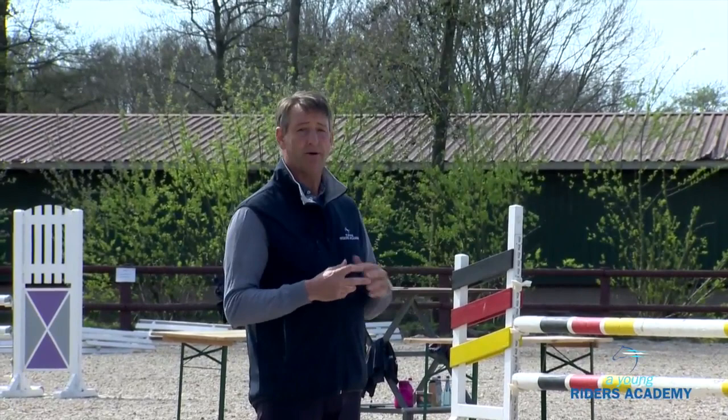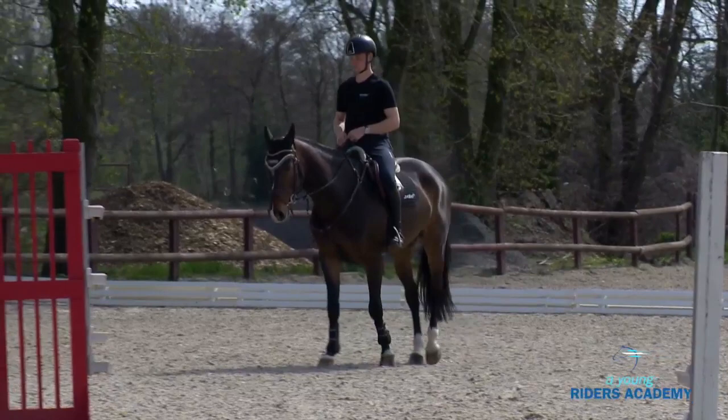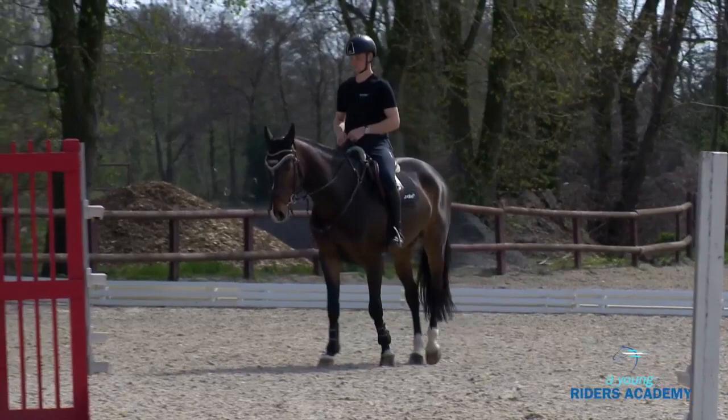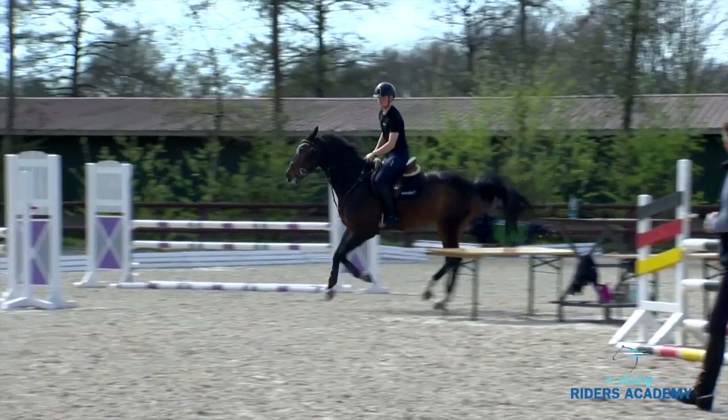We want, right from the beginning, that the horse has the activity, that the horse is taking off correctly and landing correctly. This is very important. Also try to maintain a good rhythm — never go too slow, never make things too heavy. Heavy is always difficult and never good for the horse. So start with having the activity and impulsion from your seat.